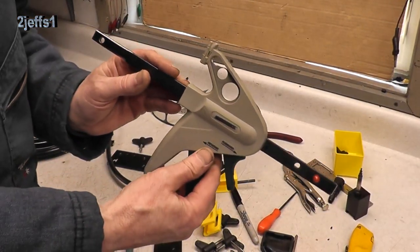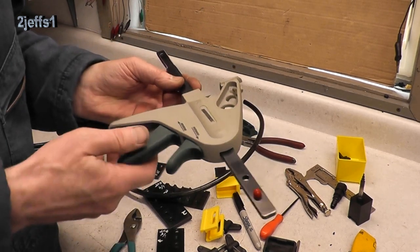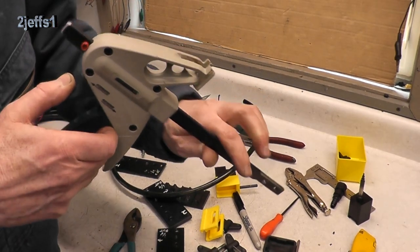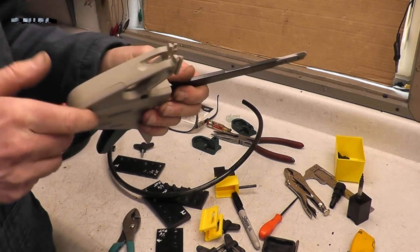Wouldn't it be nice if they made stuff like this right out of the box? Anyway, I hope you enjoyed the little add-on — thought I'd include this right away too. I didn't know if you folks would find it interesting or not. Hopefully you did. Now we're going to go.